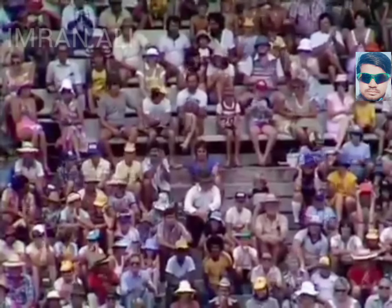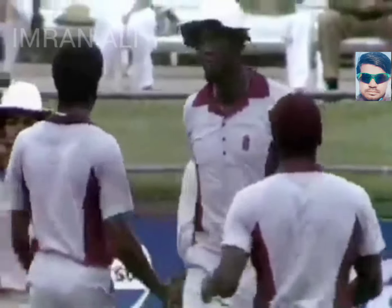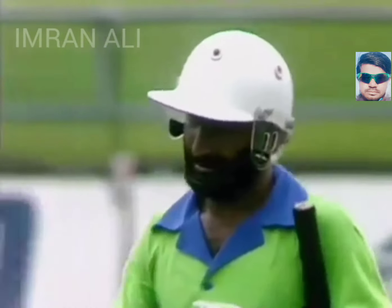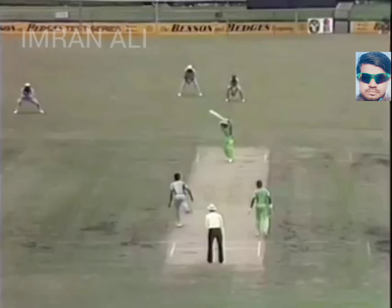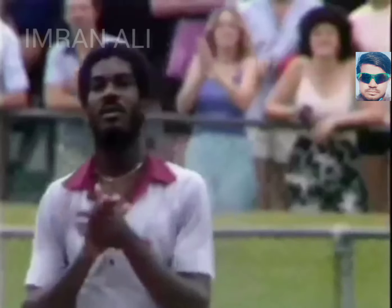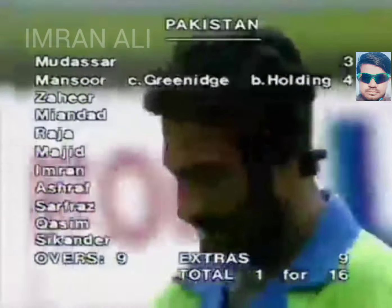And that worked out well for the left Indian skipper — good cricket. The first wicket falls at 16. Well, great captaincy. And Mansur obliging with a catch, straight to Gordon Greenwich — it had to be taken. It flew off the edge, he just had to move to his right. First blood to Michael Holding and the West Indies. So Mansur Akhtar is out — caught Greenwich, bowled Holding for 4. Pakistan 1 for 16.